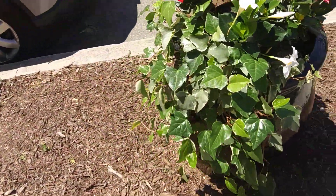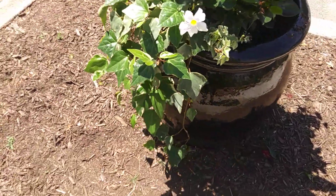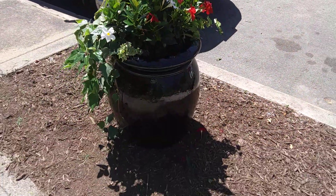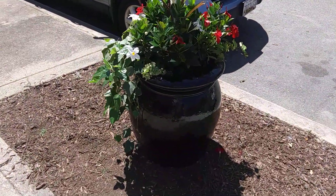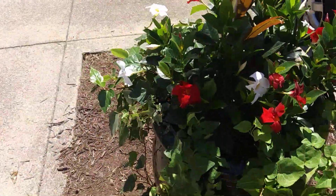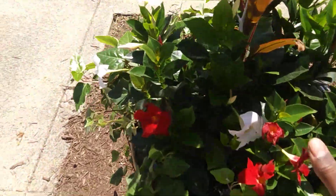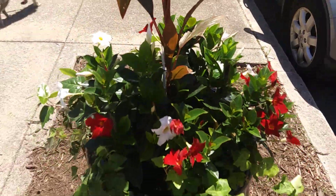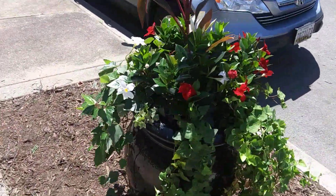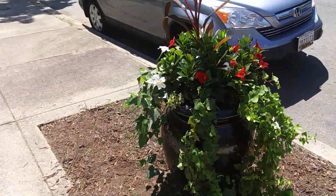Over here we have an English ivy with the variegated pattern on the outside edge of the leaf. On this side is where we want to continue the ivy going around, but I'll have a space and two strands of ivy. I'll shake in a little shake-and-feed to fertilize the plants. You can see that the ivy has filled in on this side, yet it still leaves openings where you can see the detail on the planter.